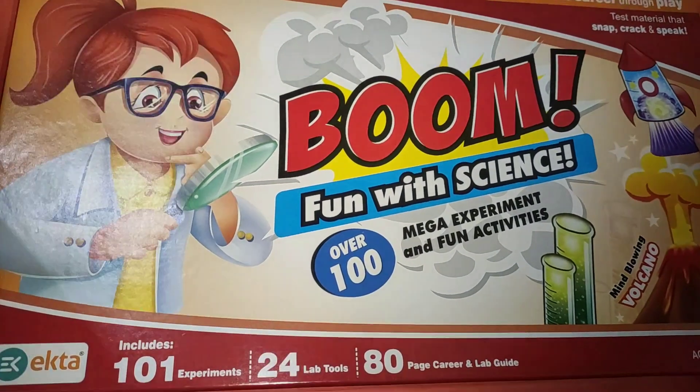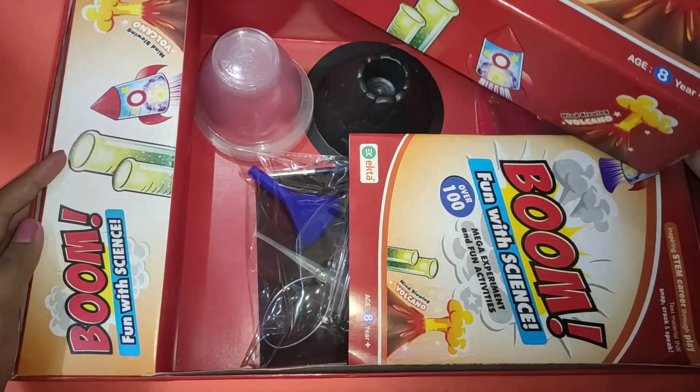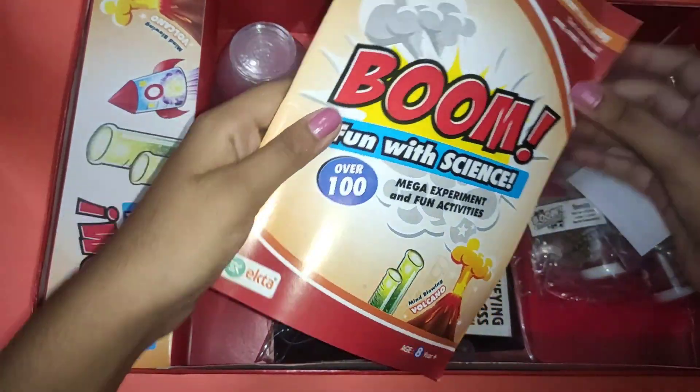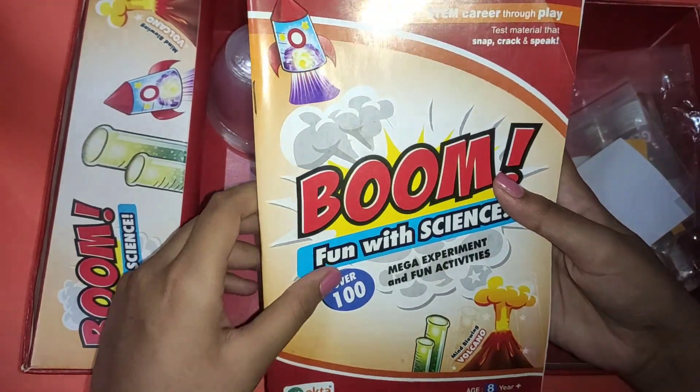Hey friends, so today I am going to open this Boom Fun with Science kit. We get a lot of things. First we get an instruction manual.